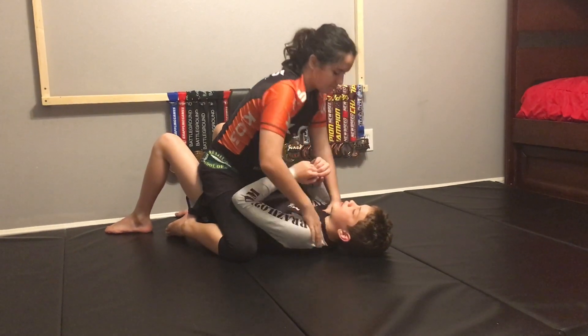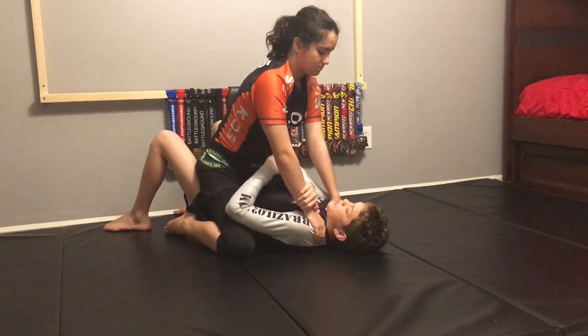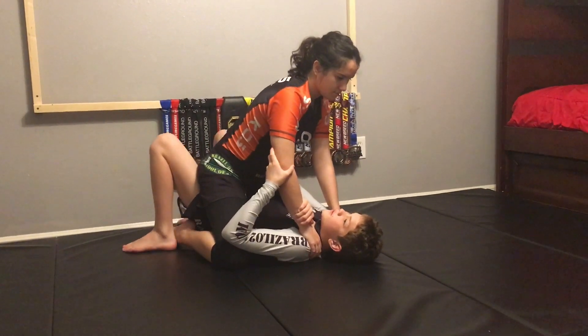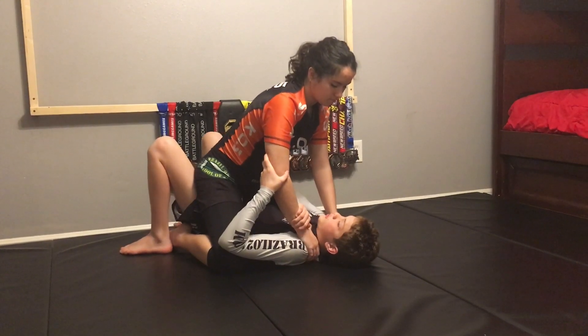So once she places her hands on my neck, we're going to control her wrist and forearm. We're going to control her elbow. We're going to hook her leg. And we're going to do a full bridge to the side we're controlling her arm.